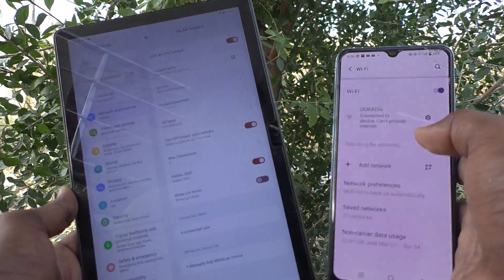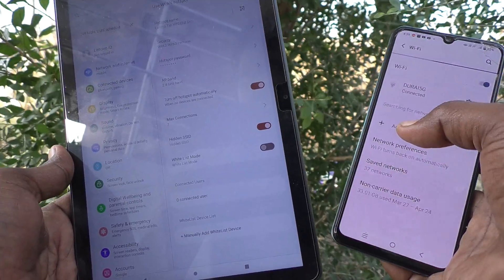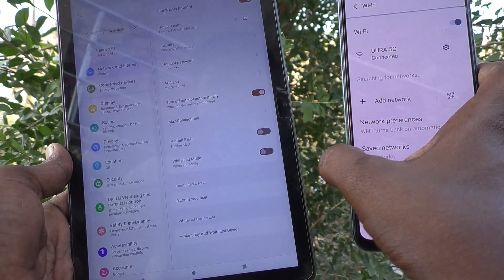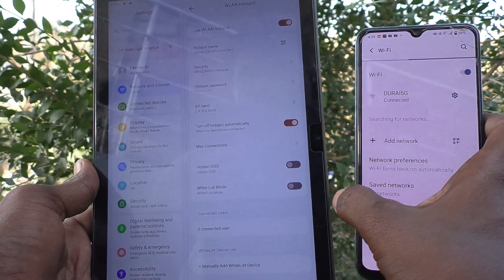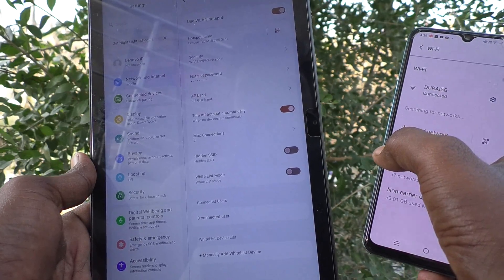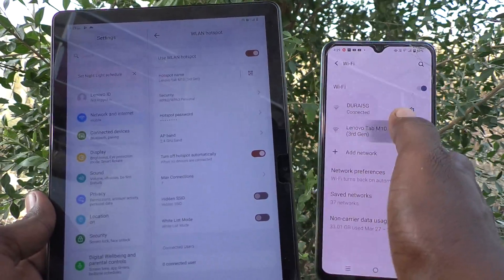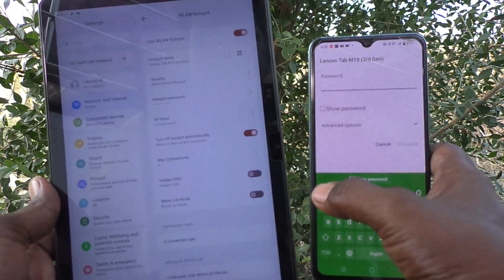The phone is still searching for the network — just wait. Yes, it is showing here now.